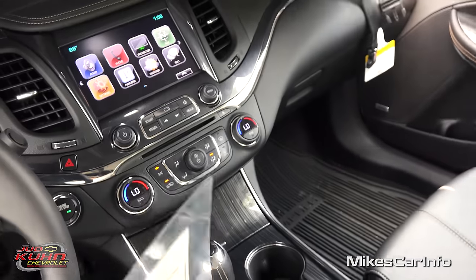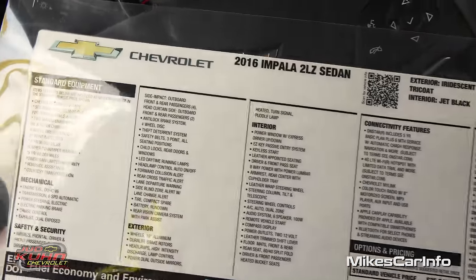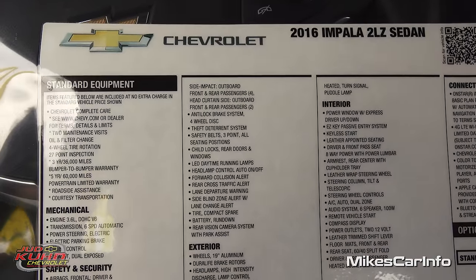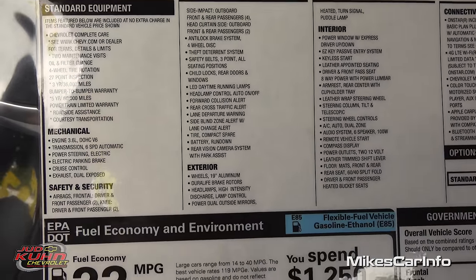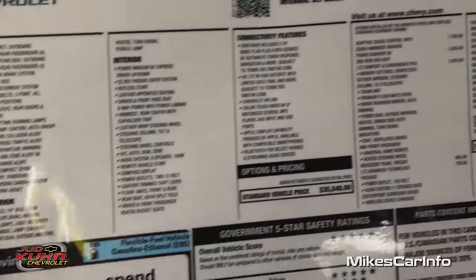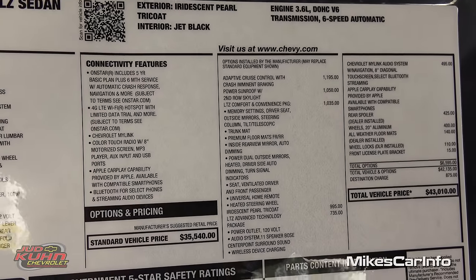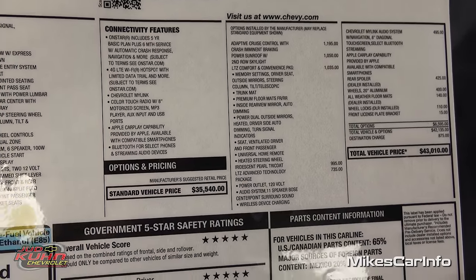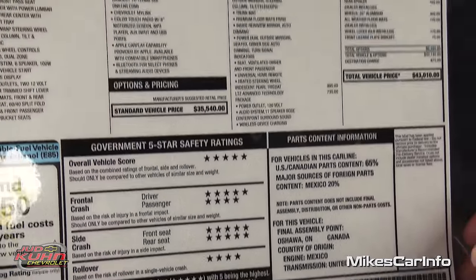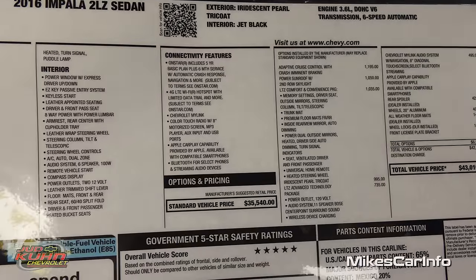Before I go too much further let me show you the window sticker. You can use the pause button and get all the information if you want it — lots and lots of options there. I'm going to try to list these in the description so you can look there, or just use the pause button and read it now.